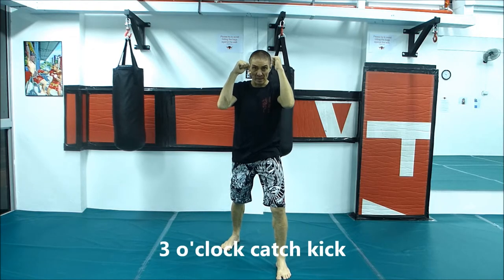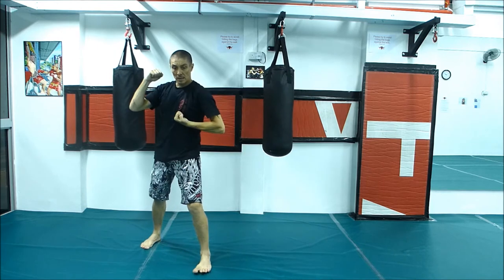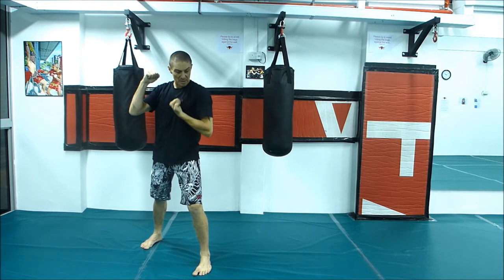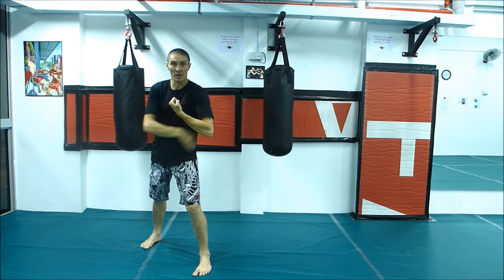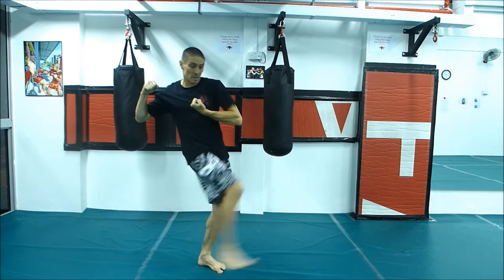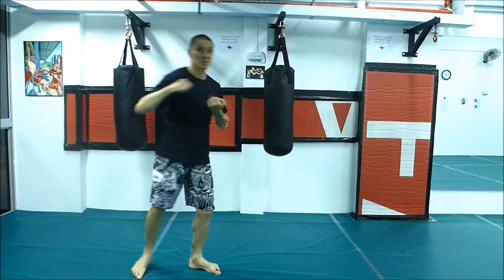Planning for the back foot roundhouse kick. We jump out to the side, kicking our feet facing the same direction. Catch the kick. Hike it up as high as you can, up under your arm to trap his foot behind your back. Then we're going to step in, kick behind his leg and punch at the same time.